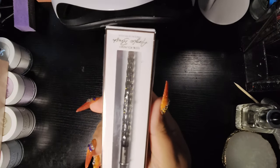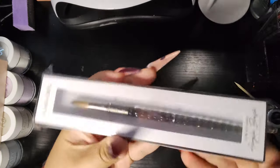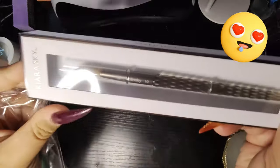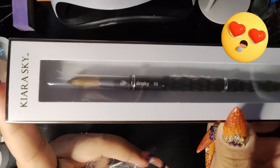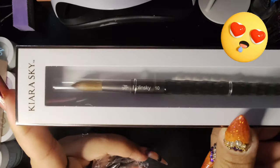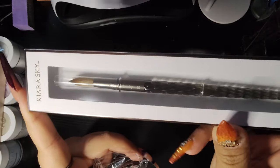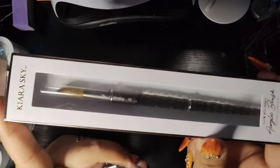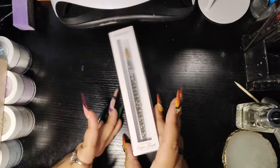We got a brand new acrylic brush. I got it in their new black handle - so pretty. And I got it in a size 10. I have two other Kiara Sky brushes in size 14 and 16. I also have the Young Nails brush which is a little flat - that one is a size 12 but it feels smaller. So I wanted to get this one because I find that Kiara Sky brushes are fluffy, and I like that in my acrylic brushes.